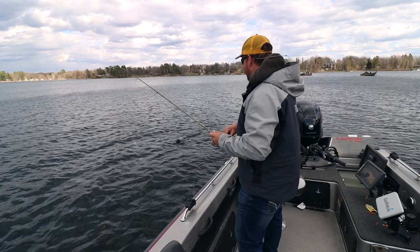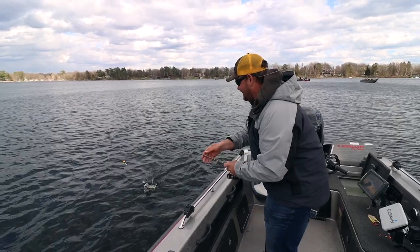Welcome back to another video. Today we're going to be talking about spring crappie fishing. We've been following this bite this spring and there's been a lot of back and forth with the weather as far as moving fish up and down, but right now in certain parts of the Midwest the fish are all the way up doing their deal, and that's what we're going to be talking about today in this video.